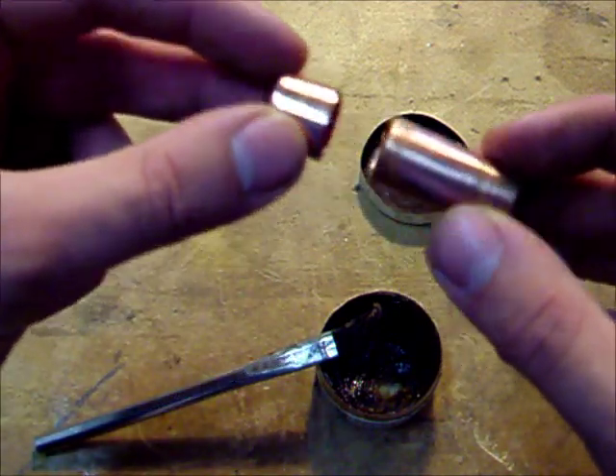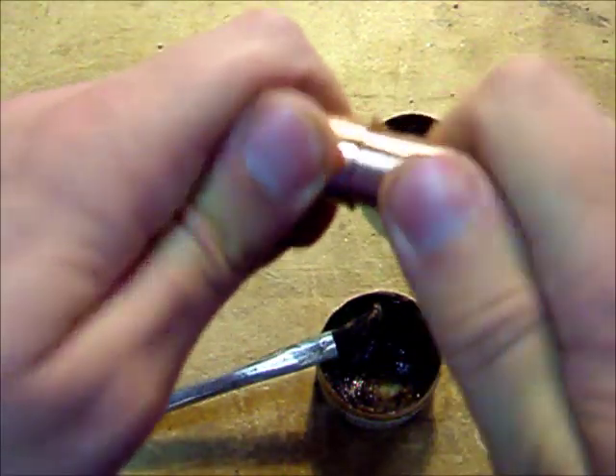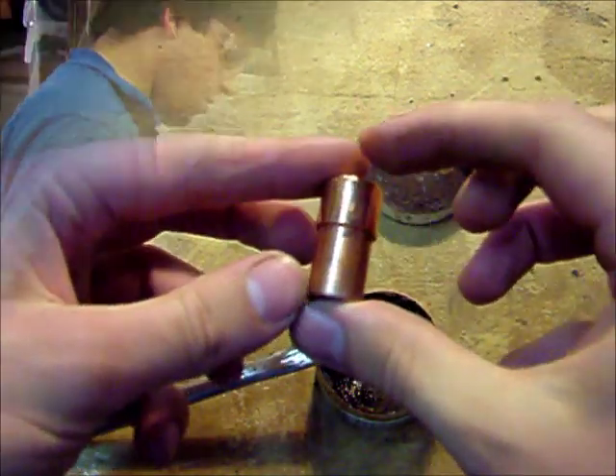You just want to apply it around the inside of the fitting, so that way when you put this on there'll be a nice amount of flux on there. Now we're ready to sweat it.